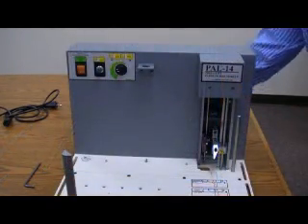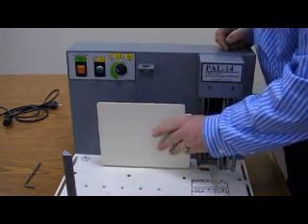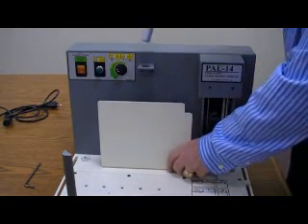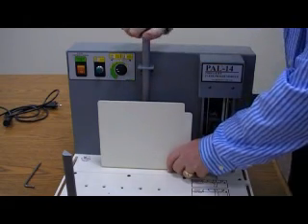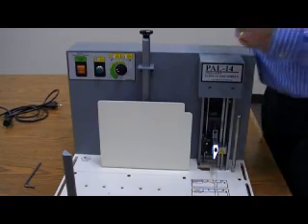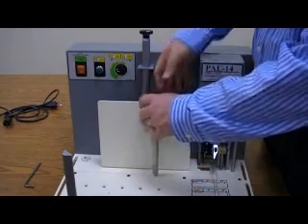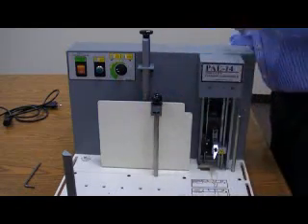Next we need to set up our back gauge. There are corresponding holes that match to the front of the unit. This is a bar that's designed to run through a bracket on the front of the unit to hold the base plate in position. The base plate is important because on top of it there's also a weighted bar that will hold the paper in place when the unit is in operation.